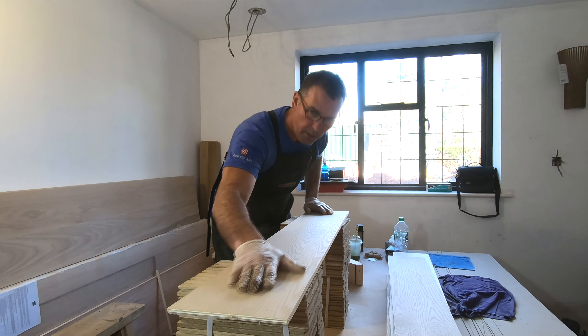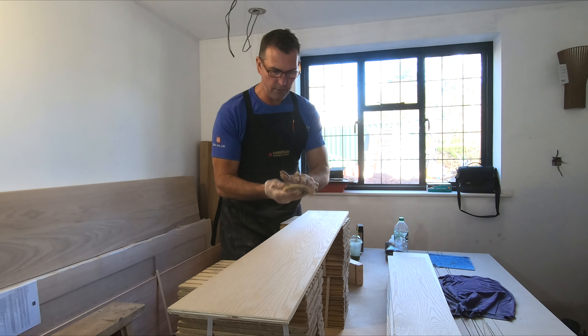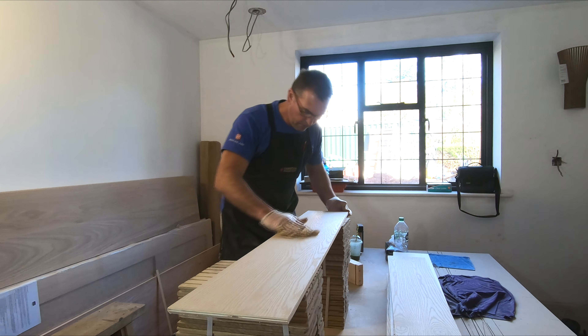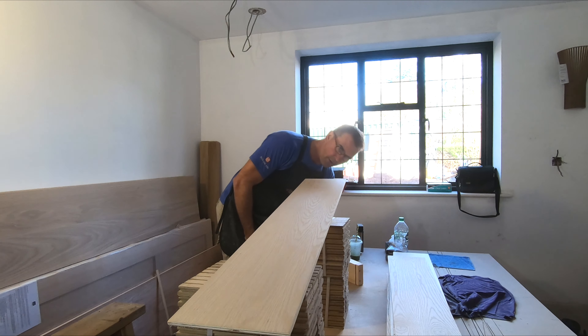Once you've done that, get yourself a tack cloth. I use the Liberon tack cloth — they're really, really good. This one's got loads of dust in it already, but you'll be amazed how you can keep using it because it's still got a load of tack to it. You can see the residue of dust left after sanding, so just give it a nice wipe off, turn it over, wipe it back, turn it over again, then check across it with a light — no dust on there.